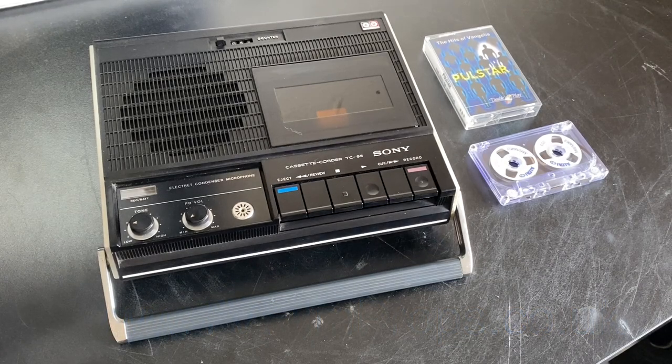Hi, it's Jason here from Pure Energy TV and Film Props. We have here a lovely little Sony TC95 cassette recorder which is from about 1970. This one's been serviced and has had the belts replaced, so it's in good working order.